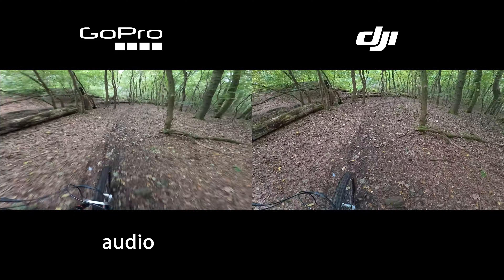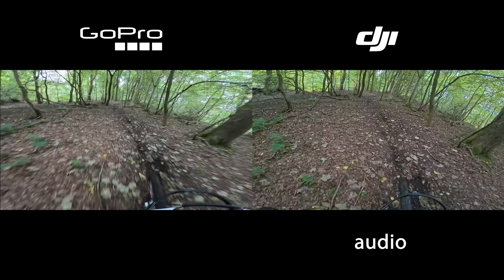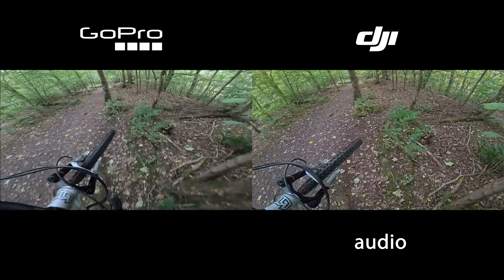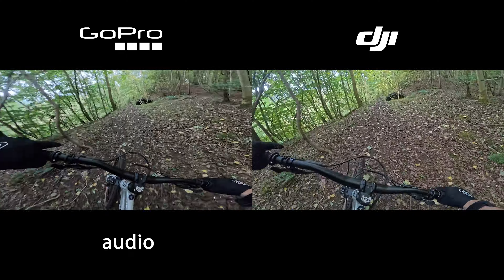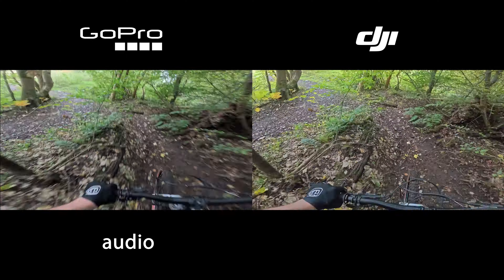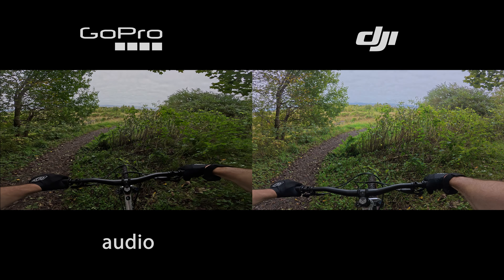We've got squirrels over here — I had to slow down for one. Two-wheel drift. Testing the grip of the tyres there. Down safely. Not so sure about that squirrel though.